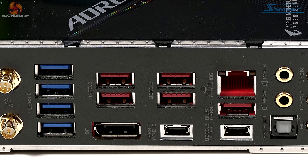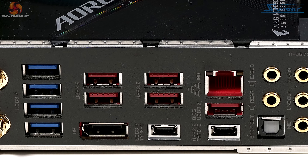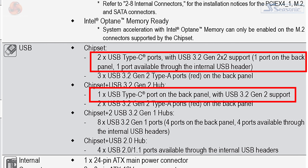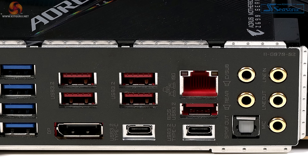We have one Ethernet connector — 10 Gigabit Ethernet. We've got two Type-Cs, but they are not identical: one is 3.2 Gen 2, the other is Gen 2x2, so double the bandwidth. And then we've got full audio support.